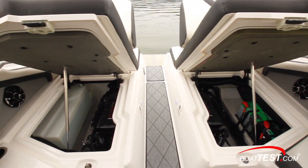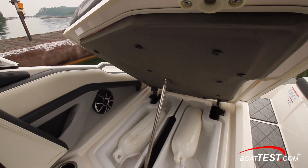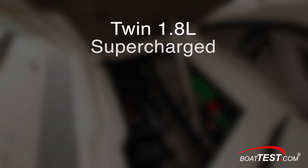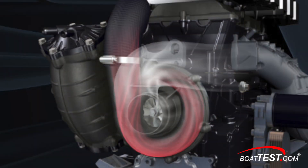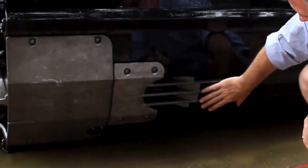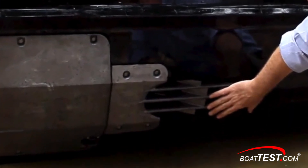Now let's look at our operational features. The aft lounge seating sections lift up via heavy-duty gas struts, and beneath are the removable trays that come out to reveal both engine compartments, housing the twin 1.8-liter supercharged Super Vortex High Output intercooled Yamaha engines producing 250 horsepower each. The supercharger is placed on the forward end of the block and runs off the main crankshaft, forcing large volumes of air in a compressed space through the intercooler. This four-stroke engine is connected directly to its 160-millimeter eight-vane jet pump unit, which sucks in water from below the bottom through what Yamaha calls a top-loader grate, directing more smooth water into the pump for better performance.